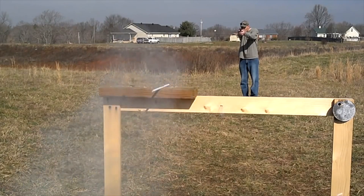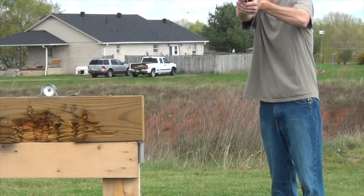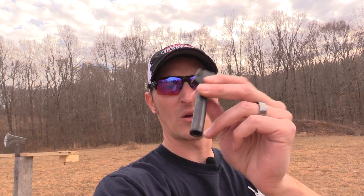Hey guys, 22 Plinkster here. A couple of weeks ago, a viewer asked me if I could shoot through a .45 caliber barrel. Well, I probably can — I've shot through McDonald's straws before and through Lifesavers. I've got an extra 9mm Glock barrel laying around the house. Here's the Glock barrel I have — this came off of my Glock 19. I no longer use this barrel because I have a threaded barrel for my Glock 19. I'm going to back up about 20 feet and try to shoot through this barrel.